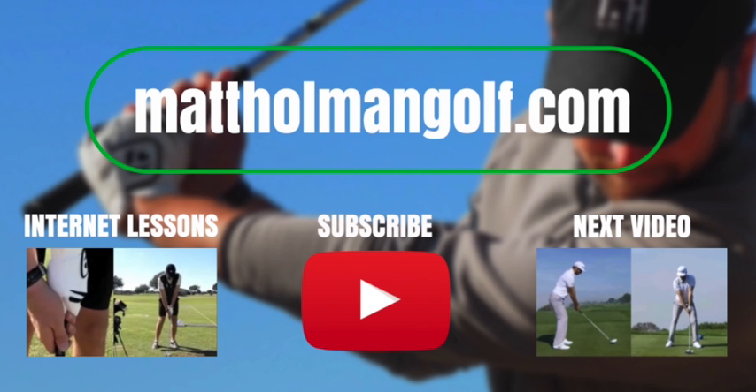For more videos like this, you can subscribe to my channel by clicking the red button below. Please feel free to leave your comments and questions. And if you'd like a personalised review of your swing, check out my website, mattholmangolf.com. Thank you.